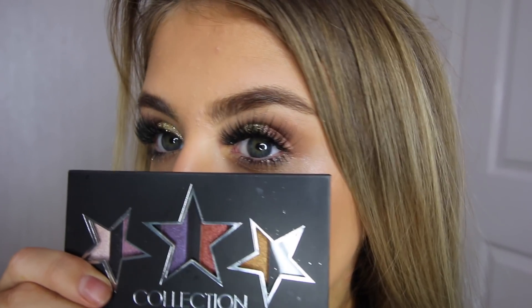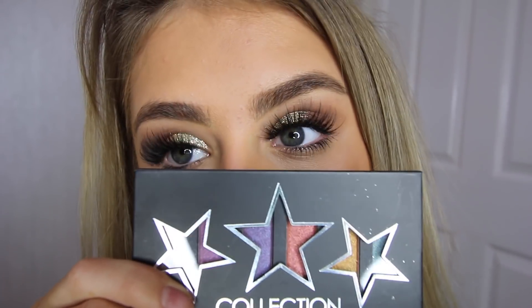Hello everyone and welcome back to my channel. Today I'm doing a full face tutorial using the brand Collection, and I'm honestly so happy with how this look turned out, so I decided to film it for you guys to see.